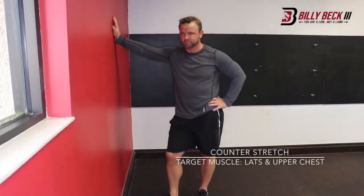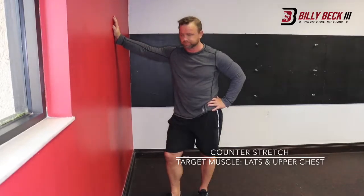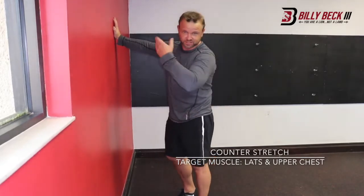You think this is an ordinary wall? It's not. It's the stretch wall. Let me show you how to use it. It could be any wall, actually. This is just the one I chose.